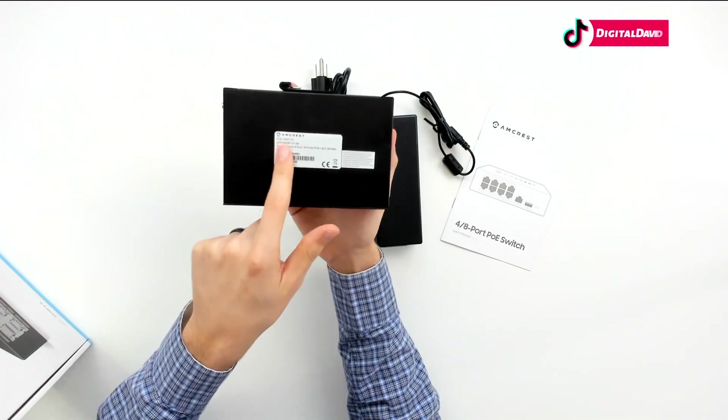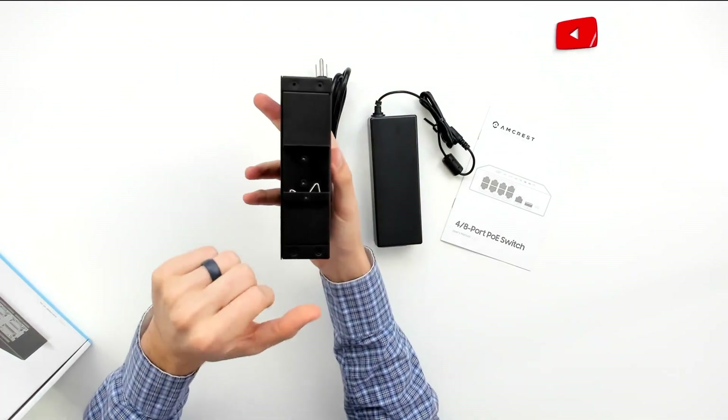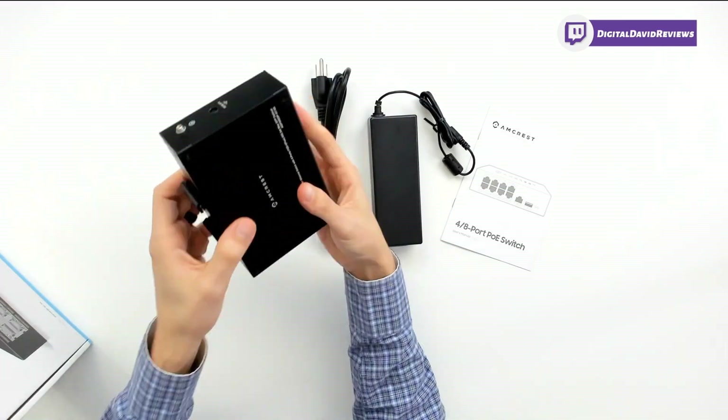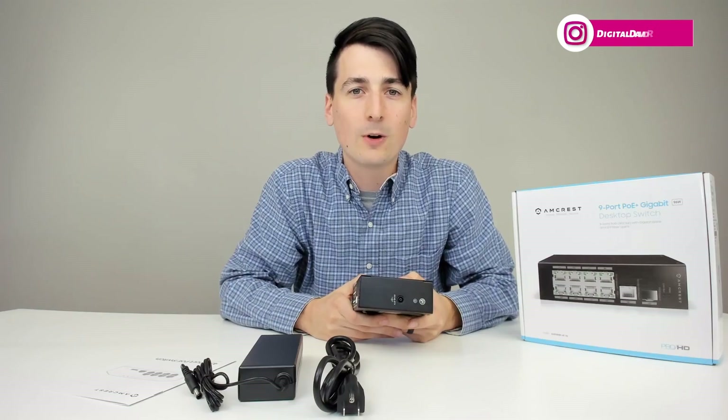On the bottom we can see a barcode with the model number and their branding. On the back, there is a DIN rail mount adapter as well, if you want to mount this on a rail, which is a really nice feature. Now let's go ahead and power it on and test it out with an Amcrest 4K security camera.